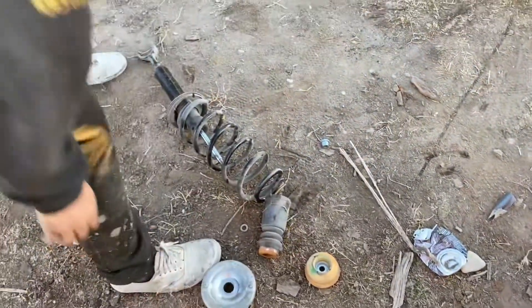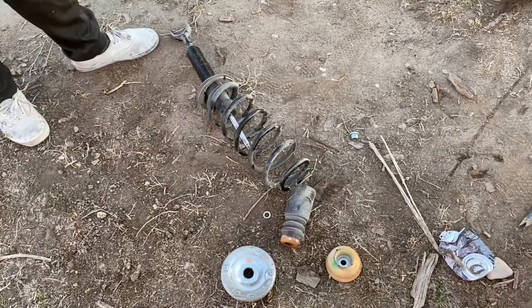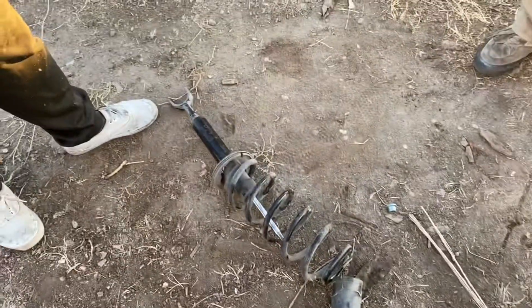Now we got all our parts. So there's the trick for everybody on YouTube that doesn't want springs in their face — set your tire on top of it. Shabam!